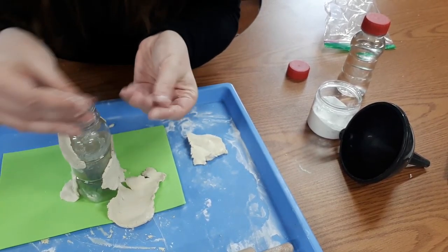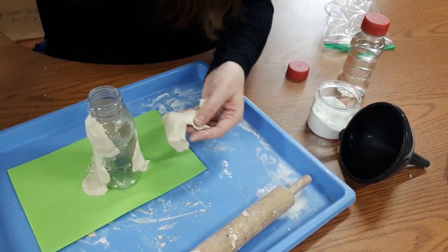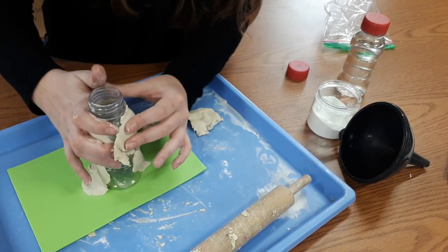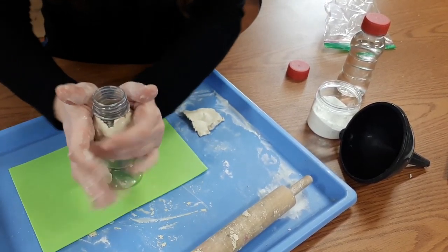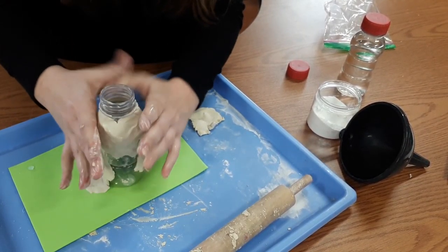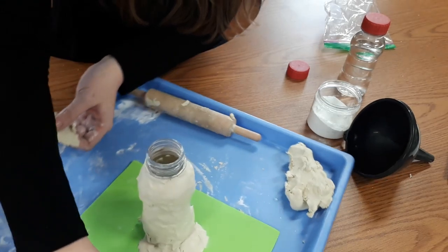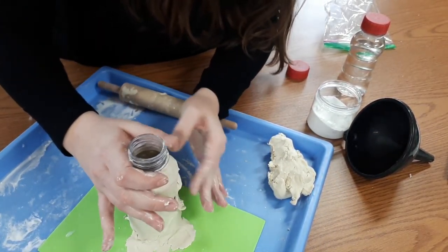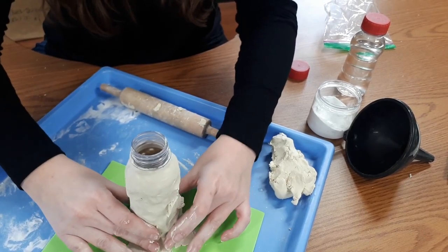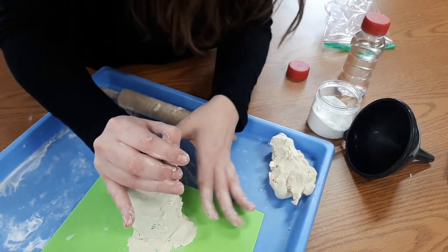I'm just dipping my fingers into that water and that's helping me smooth the clay on top. That's a really good way to make the clay stick to itself and stick to this bottle. It is a messy project, so you can see my hands are getting real messy — that's part of the fun. I'm just going to keep on molding it together, pressing my clay, really making it stick. If you chose not to glue it down, you'll be able to use your clay to help hold the bottle down as well.